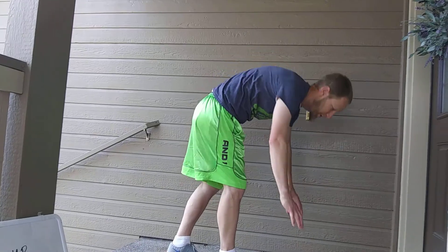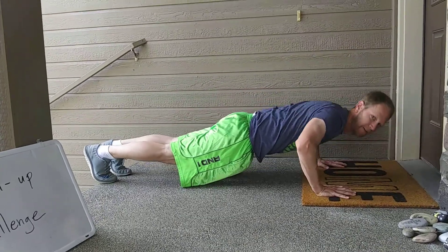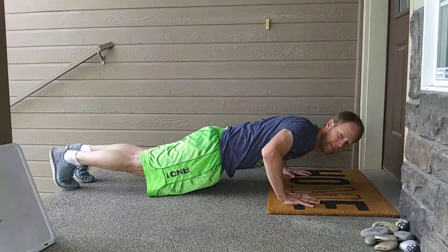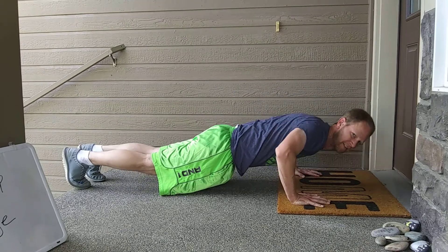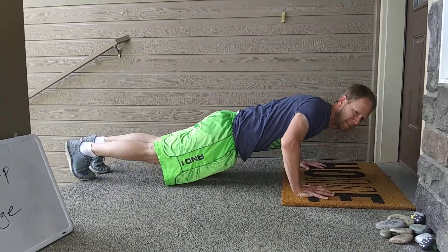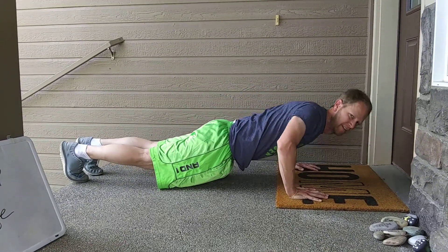You want to have your arms about shoulder width apart. And then you're going to go down, up — one, down, up — two, down, up — three, down, up — four, five, six, seven, eight, nine, ten, eleven, twelve.